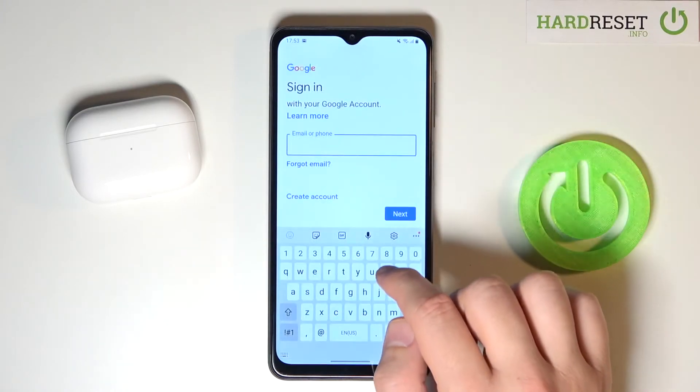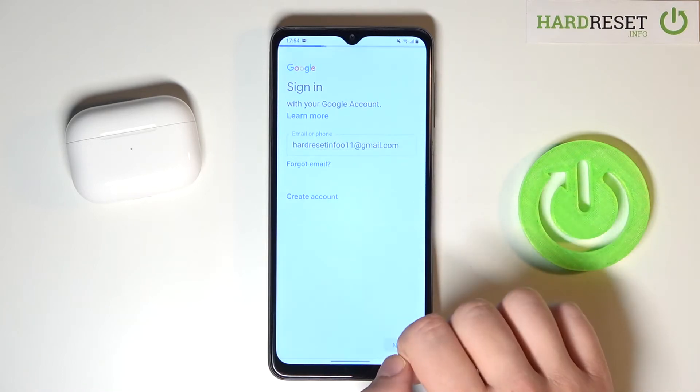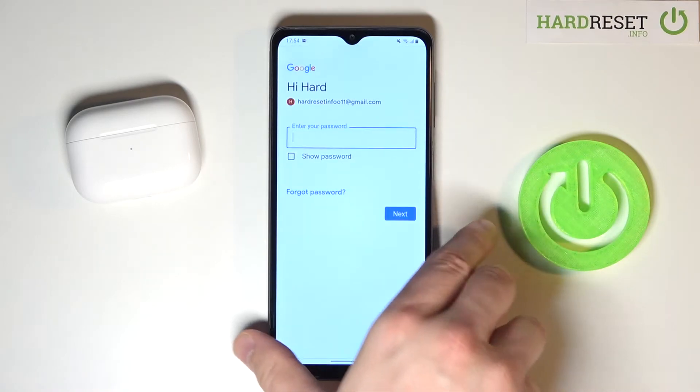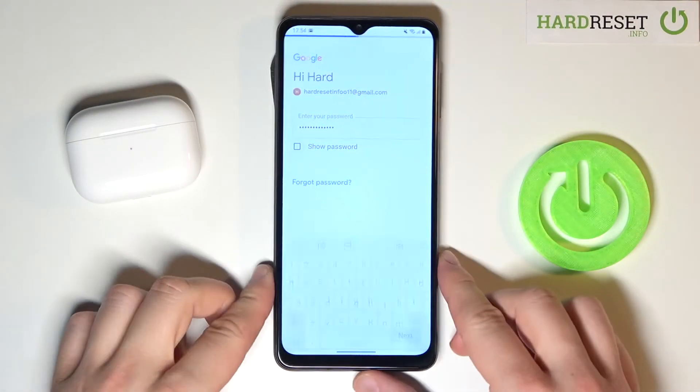Then input your email, click next, and now we have to input your password. When you input your password you have to click next.